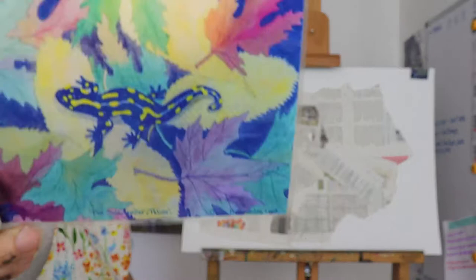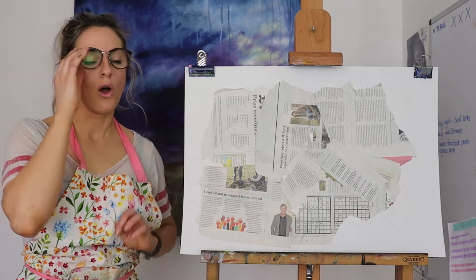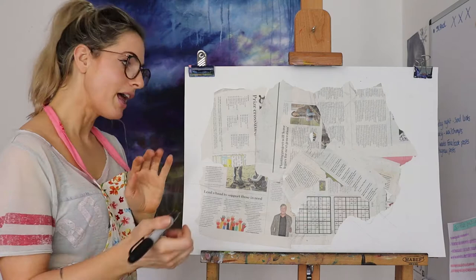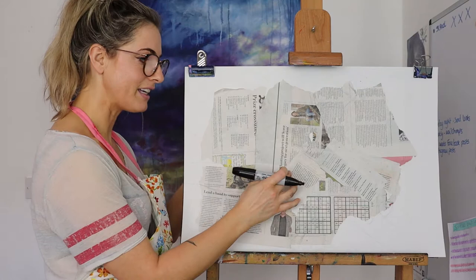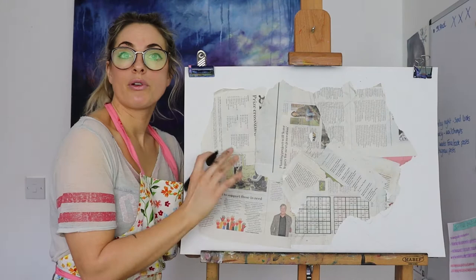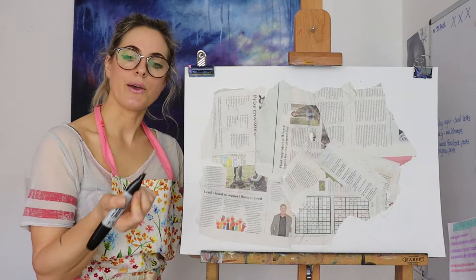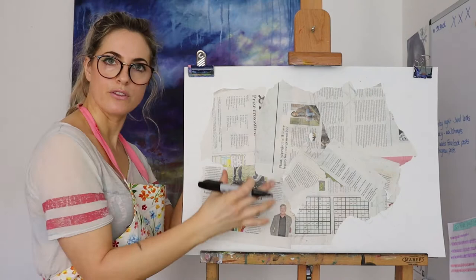So I'll make a start. What I've done is stuck down newspaper because I want to do an exciting background — so let's stick down newspaper and draw the frog over the top. You've got to stick the newspaper with PVA or pritt stick but let it dry really well. Then draw it in pencil quite lightly, and I'm going to do it in pen just to show you. Try to aim for most of the newspaper.